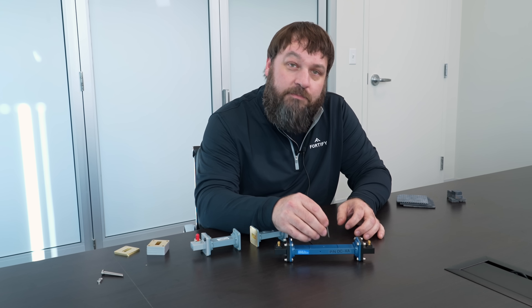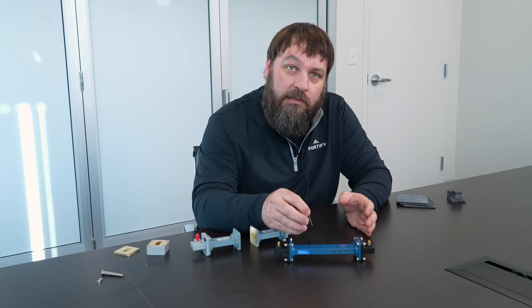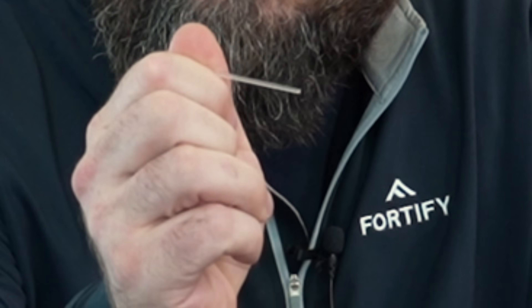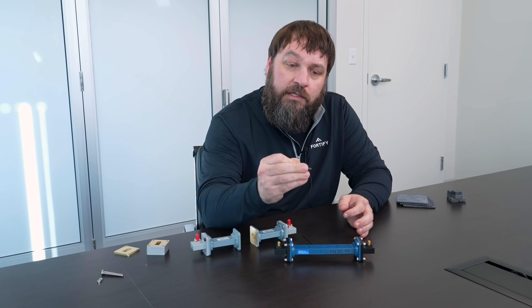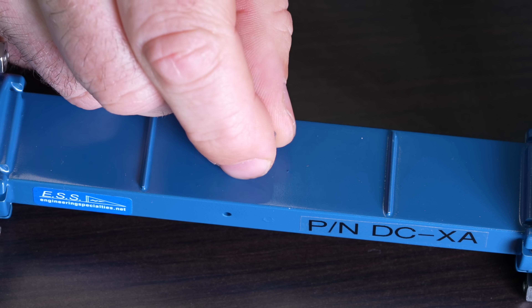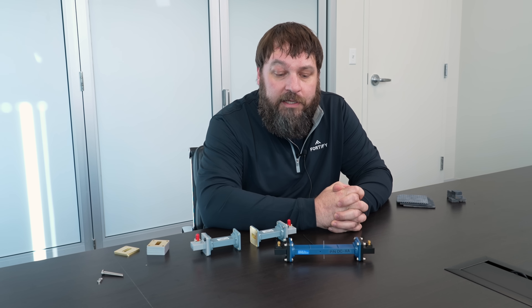After characterizing the empty cavity and taking down the center frequency of the resonance and the 3 dB points, high and low, the first thing we'll do is take this Rexalite standard rod. It's a circular rod about 0.60 inches in diameter, and we'll insert that into the cavity and take a measurement there and calculate the DK and DF of the Rexalite.